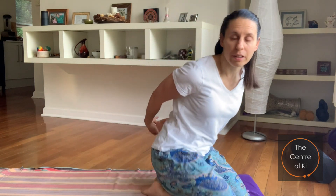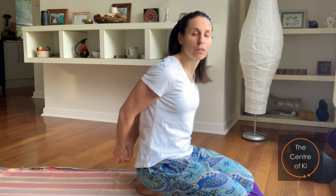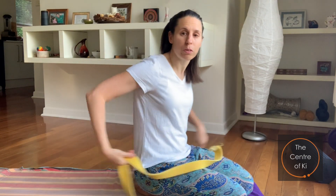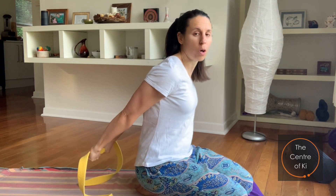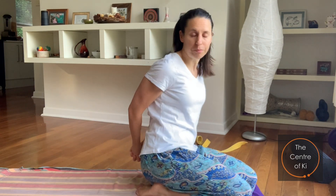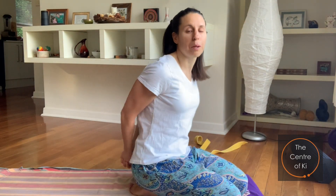If you can interlace your hands behind your back, that's what we need to do. If you struggle to grab your hands behind your back, you can use a strap, belt, or scarf and just hold on to that instead. Ideally though, we want to be able to interlace the hands behind us.